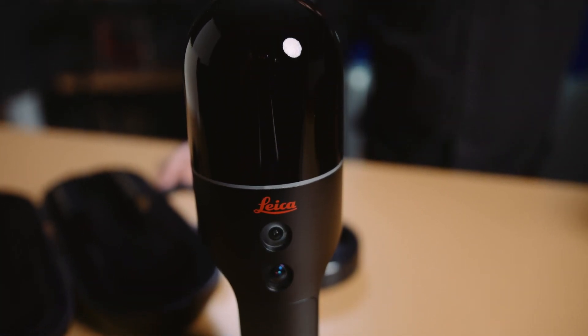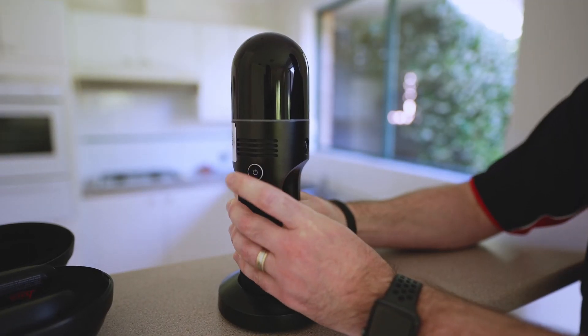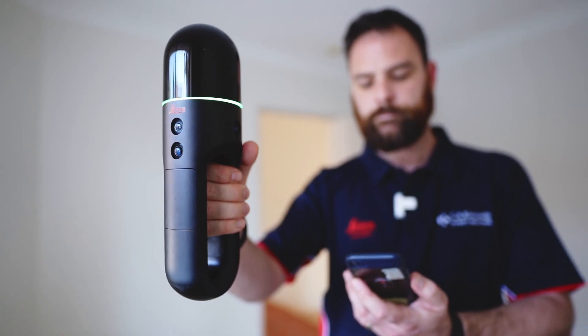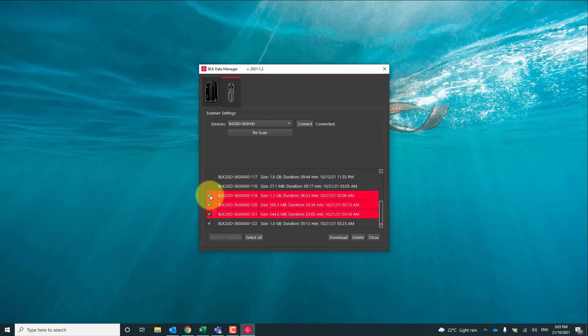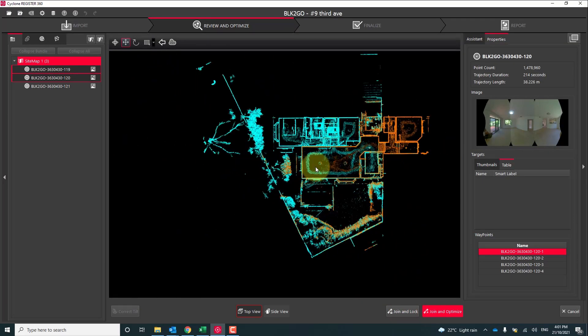Now we've already taken a look at the unboxing of the laser scanner and we've just been out to site at a vacant property to do some field capture and go through some basic and advanced techniques. So now back in the office we're going to look at the process of importing the data that we've captured in the field, linking the scans together, finalising the project and exporting it.